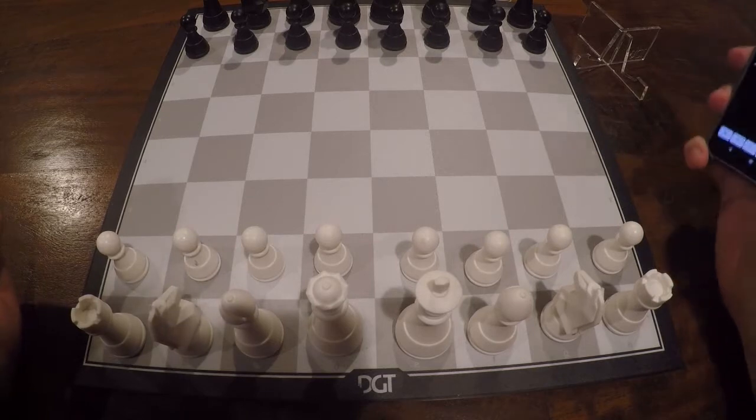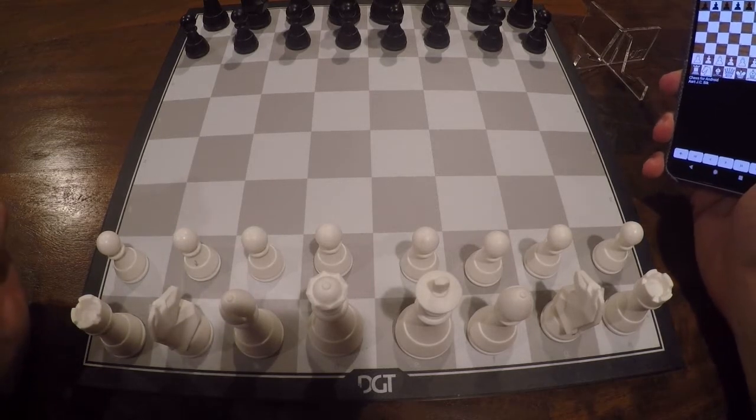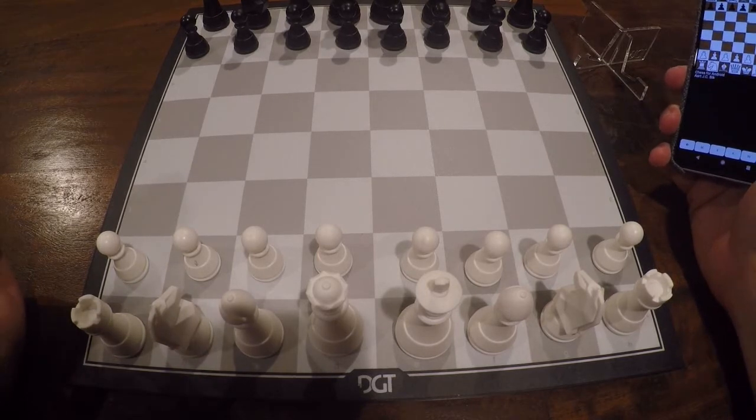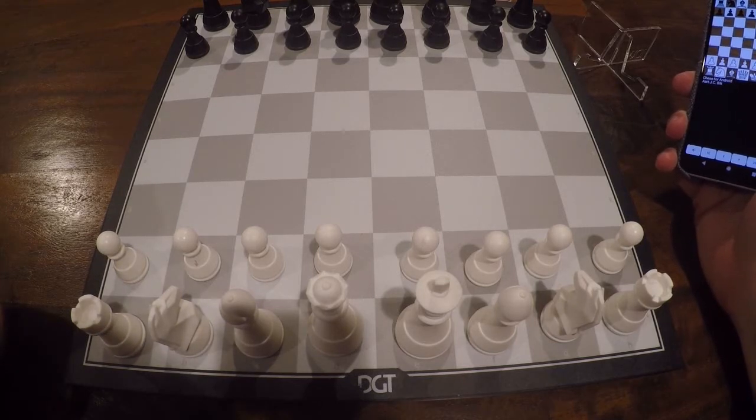To connect the Pegasus with Chess for Android, make sure that you've first done the calibration that DGT recommends before making any connections. But then you don't have to do anything else — there's no classic Bluetooth connection pairing first.